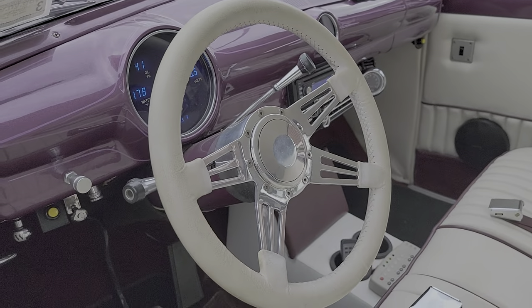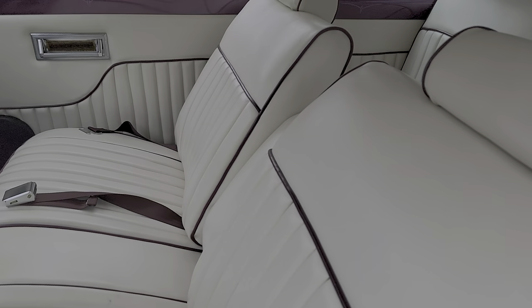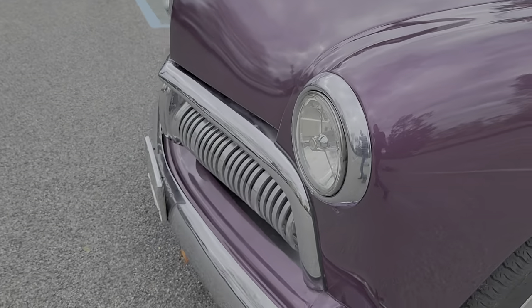Custom steering wheel. Tilt column. Seat belts all the way around. We've got a 350 under the hood. Power steering. Power brakes. And vintage air.